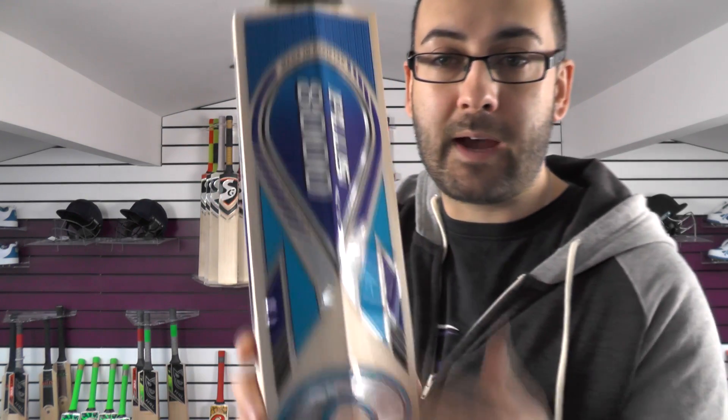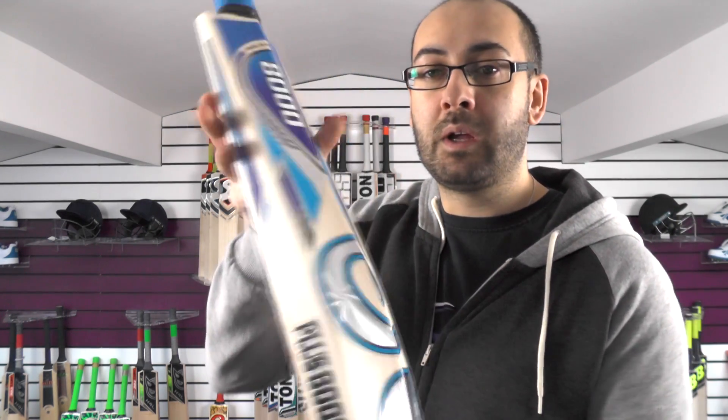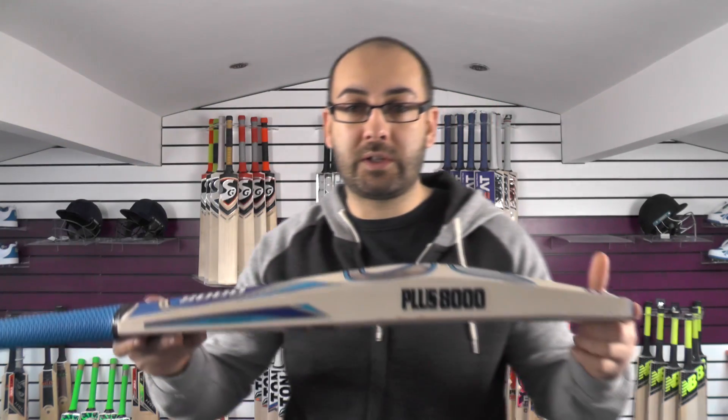These stickers are now all textured and embossed, and they do look really fresh — very similar to the previous Plus 8000 stickers, just a few little changes. But yeah, a nice fresh update for 2018.